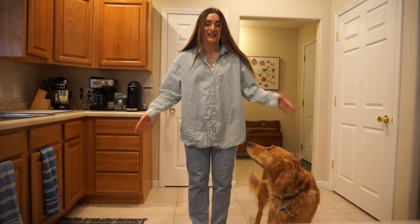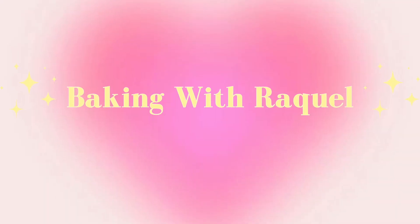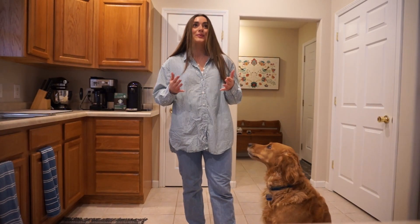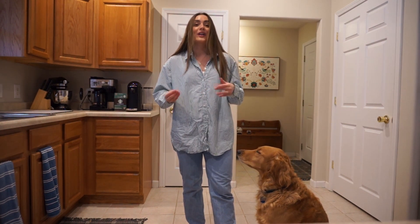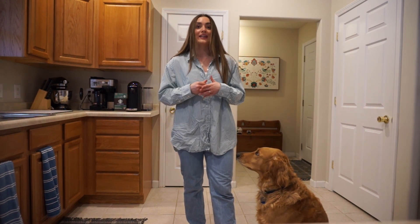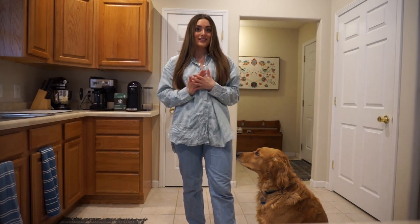Hello you guys! Welcome back to my YouTube channel. Today I want to start a fun little series called Baking with Raquel. I've always wanted to do this. I have loved baking ever since I was a little girl — I was always looking for any excuse to bake. So today, we're going to go ahead and start that series.